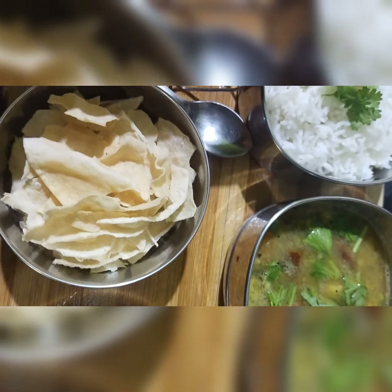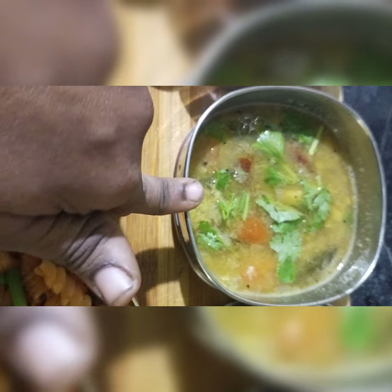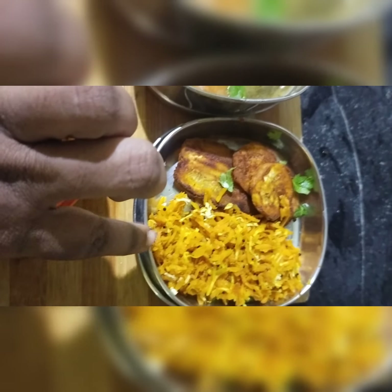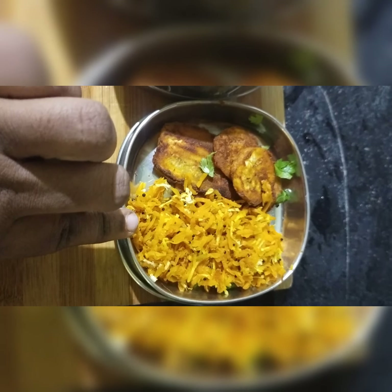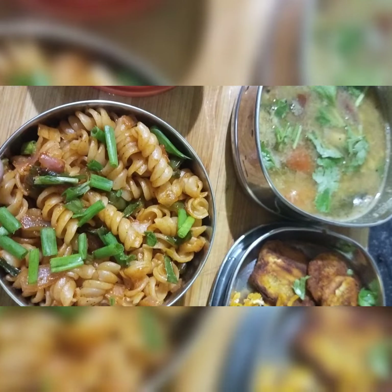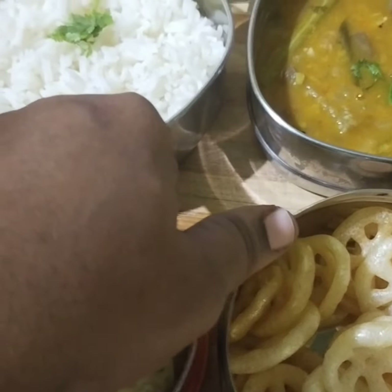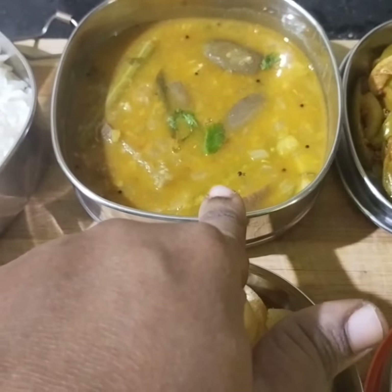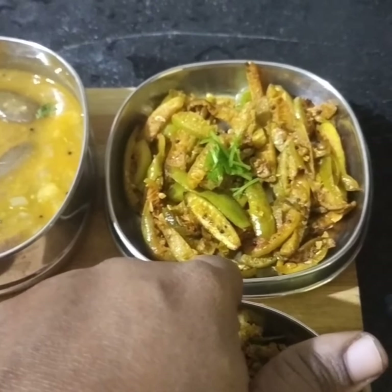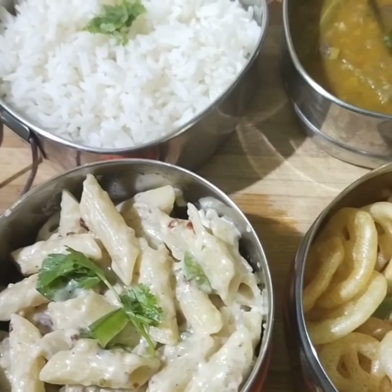Kids lunch box recipe panni vetshi irkkoyen: white rice, sambar, side dish, cucumber vetshi irkkoyen, coca fry, egg potato masala, wheel chips and white sauce pasta. Thank you.